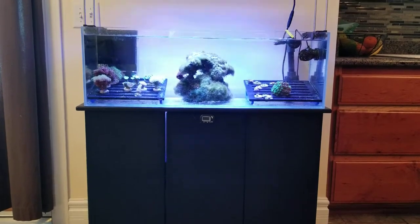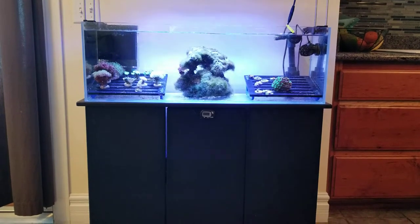The tank has been up and running for close to a year. It has overall been a nice thing to have for fragging and very simple and easy to operate. As you can see on the live rock in the middle, I do have quite a bit of hair algae that I'm working on taking care of.